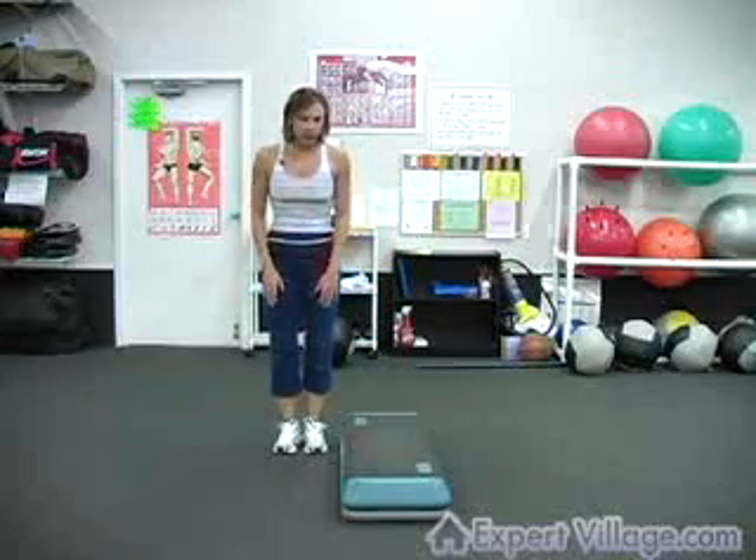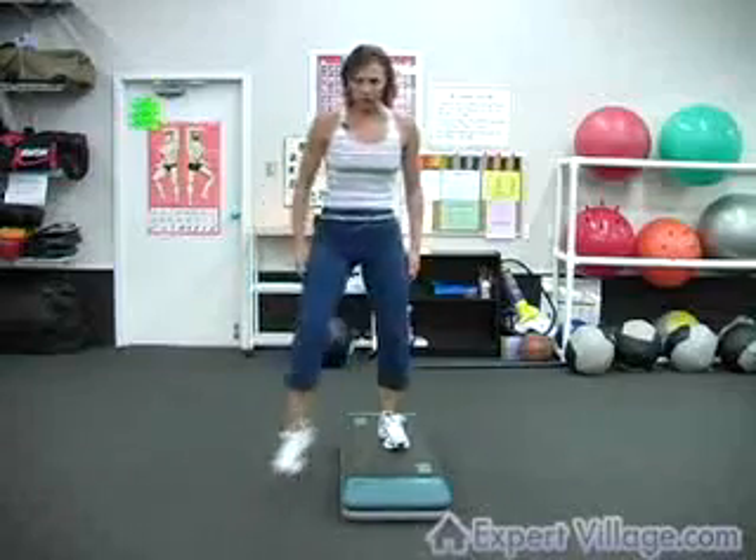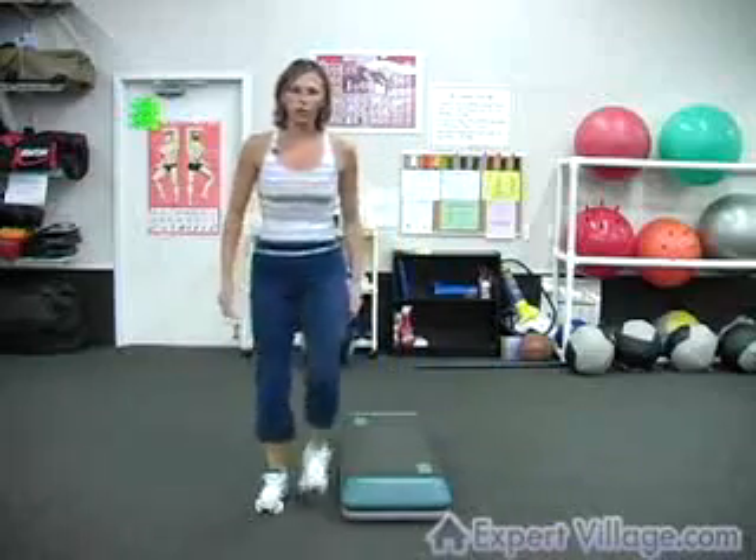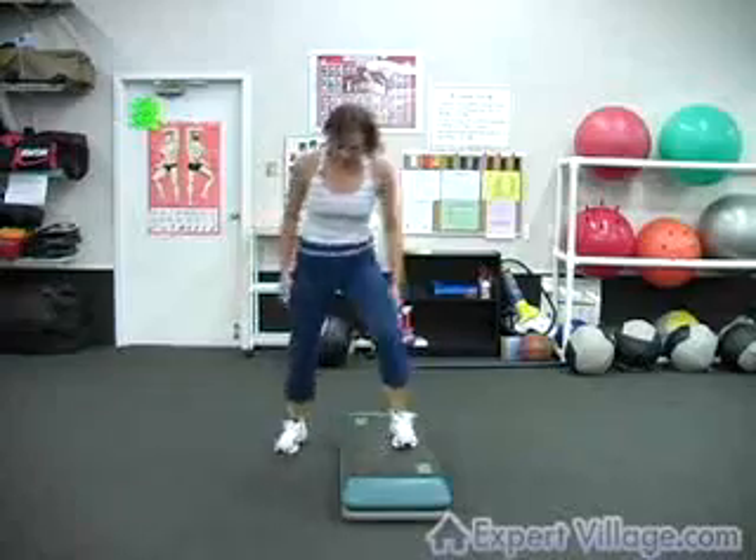And this only works one side, but the count goes 1, 2, 3, 4, 5, 6, 7, 8. 1, 2, 3, 4, 5, 6, 7, 8.